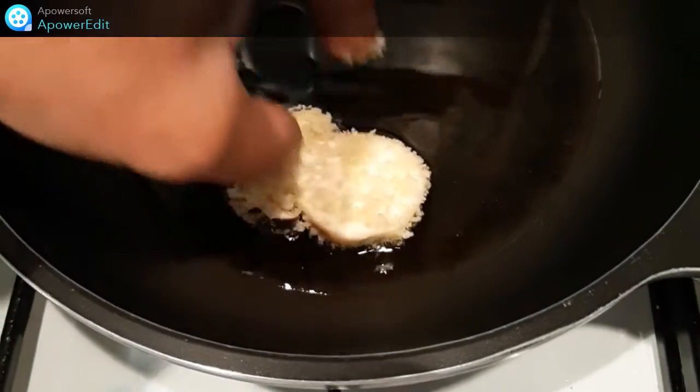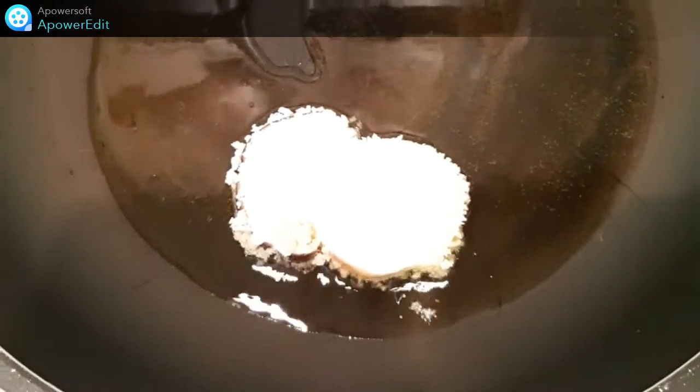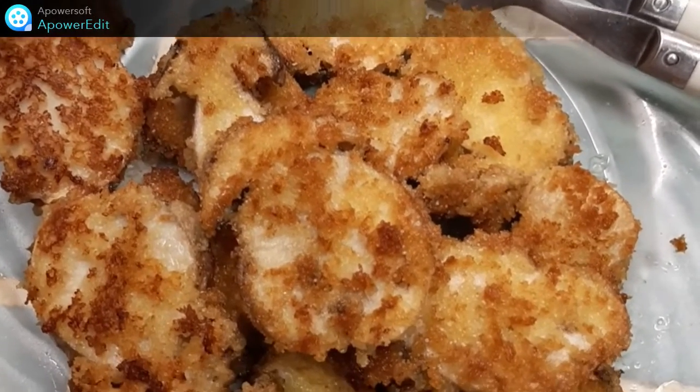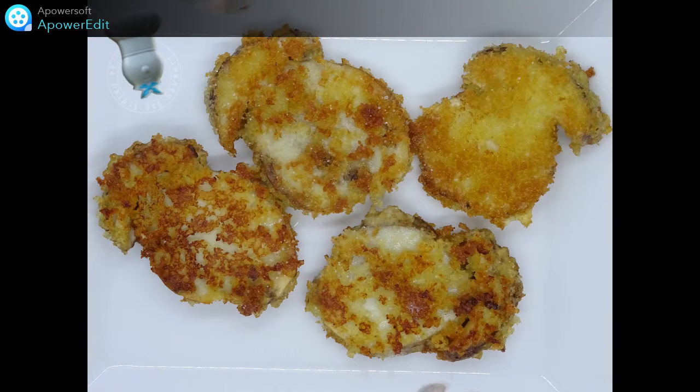Et directement dans l'huile chaude, je cuis une minute de chaque côté. Une fois mes cèpes cuits, je n'ai plus qu'à les assaisonner de sel, de poivre, et la recette est terminée. C'est parti.